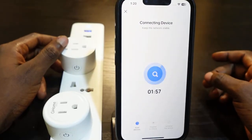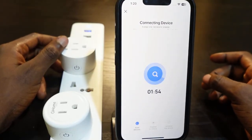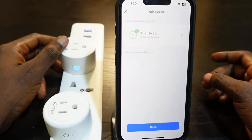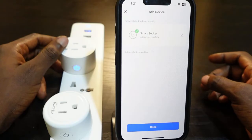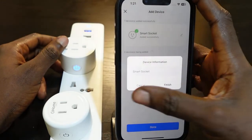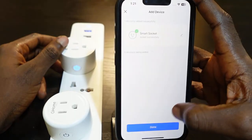It's now connecting, so we need to wait a few seconds. Once it's done, the setup is complete. You can tap here to rename your device, and once you're done, tap finish and then tap done.